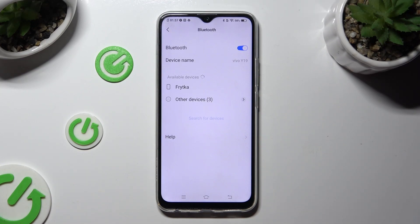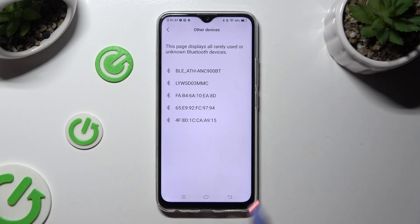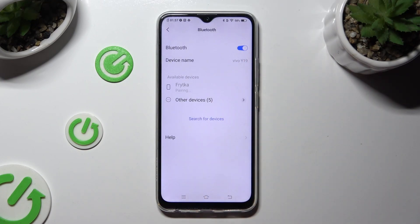Now just wait for available devices to show, and when they do, click on the one that you wish to connect to.